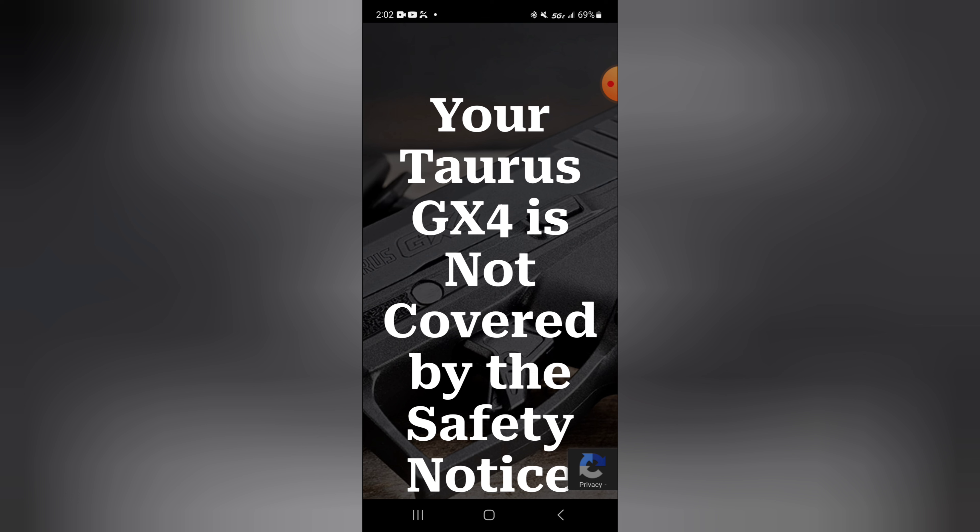Make sure to check — if your firearm does fall within that range, unload it and do not carry it. You can drop anything at any time; we're all clumsy. They're going to pay for you to ship it in, repair it, and ship it back to you for free. Taurus is very aggressively covering this.